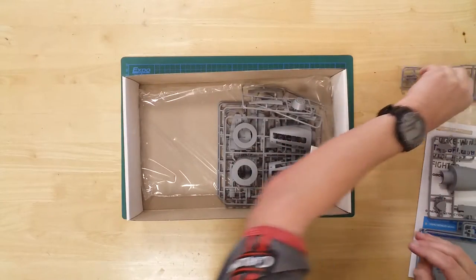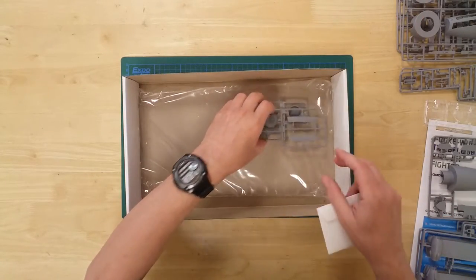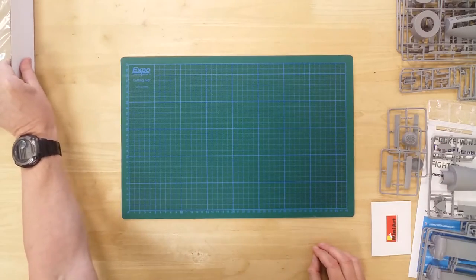In the box, you will find a selection of light grey and clear sprues. Additionally, there is a comprehensive decal sheet, a small PE fret, and an instructions booklet.